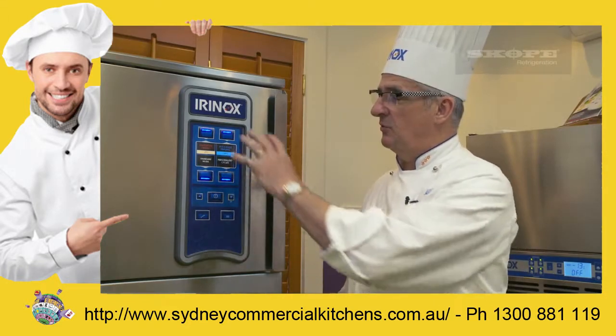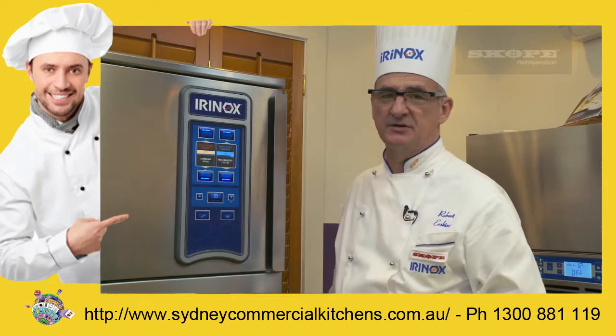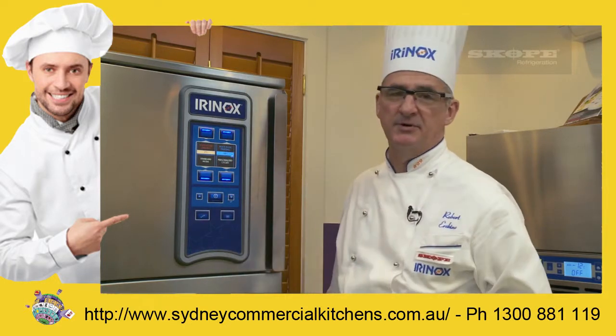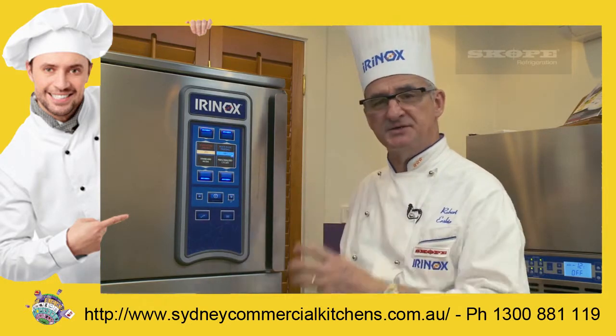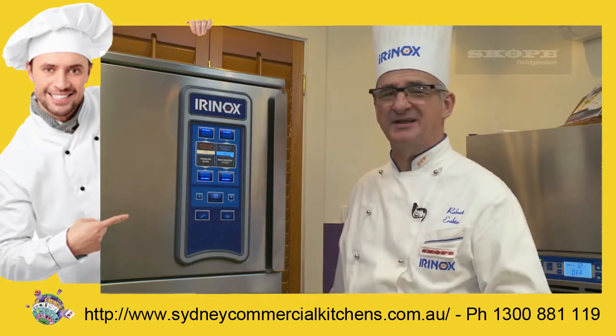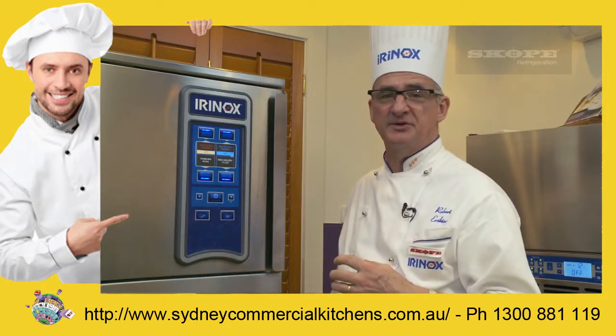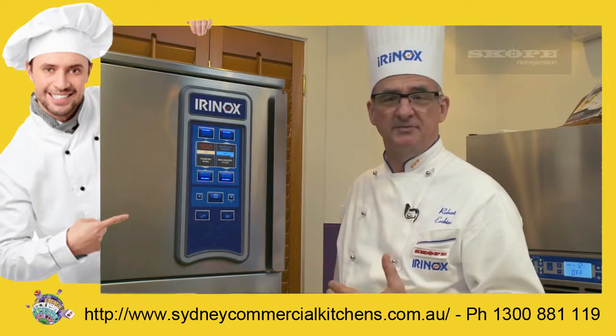Chefs don't need to choose all the things that are available. They don't need to have personalized cycles or use the library. They can use our standard mode. If the chef uses this but his staff don't and they still want to operate the machine but don't know how to use the internal part of the machine, they can use the standard mode.